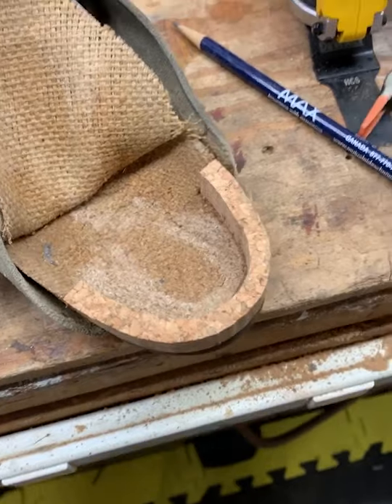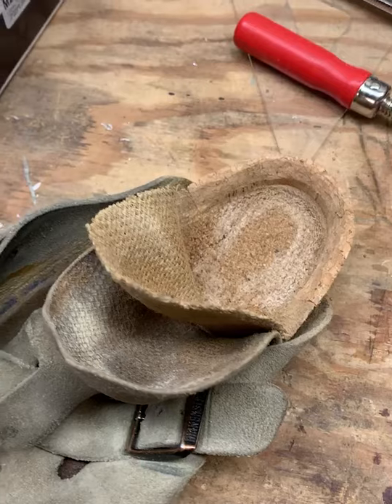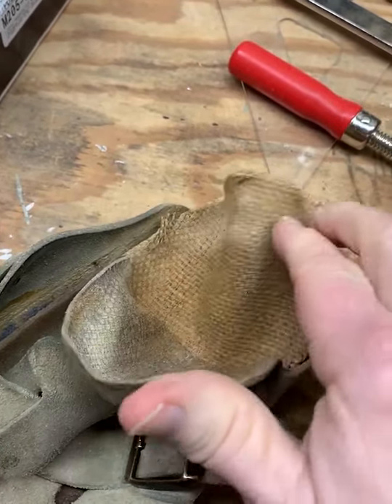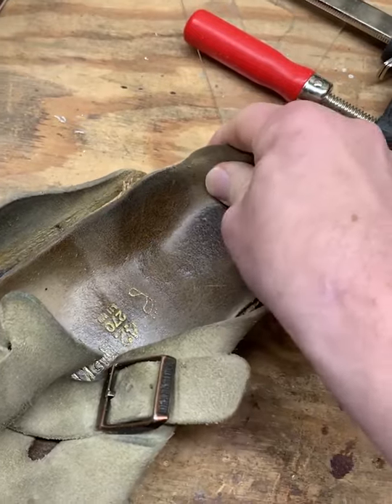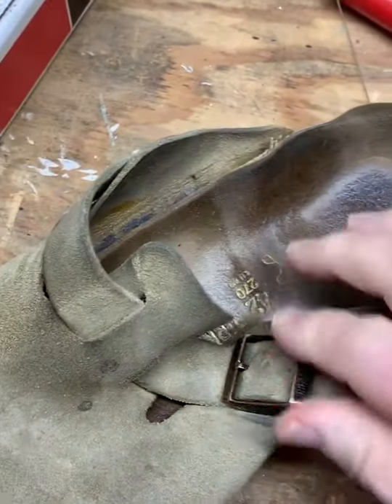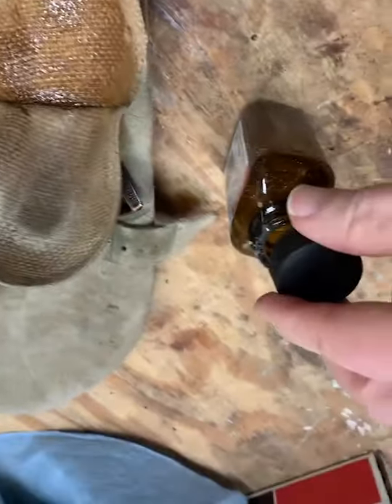Now that the glue is dry, I'm going to use this rotary tool and grind it down to shape. So now it's taken the shape — then when I glue these things in and glue the sides back tight, then it'll be ready. This is the last part that has to be glued.